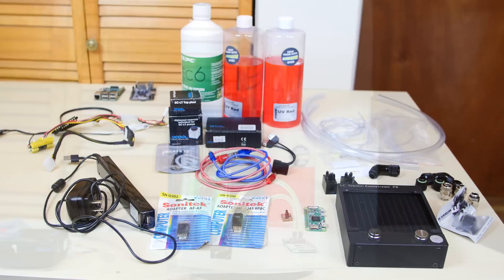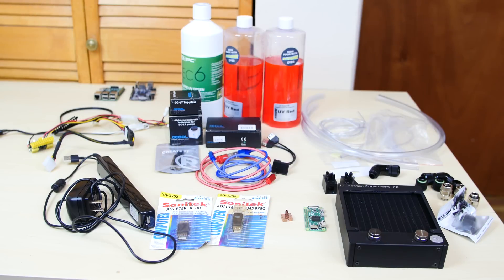So let's get started. This is everything we're going to use to water cool our Raspberry Pi Zero. This is a bit overkill, isn't it? But you know, this is fun. I enjoy doing this. So if you guys enjoy watching me do this, then all this is worth it.